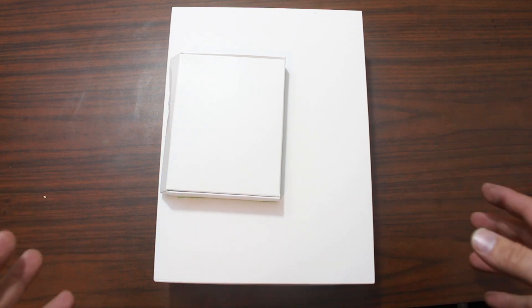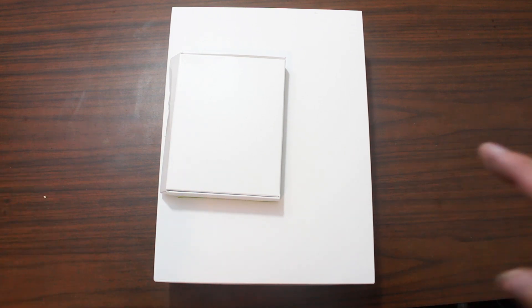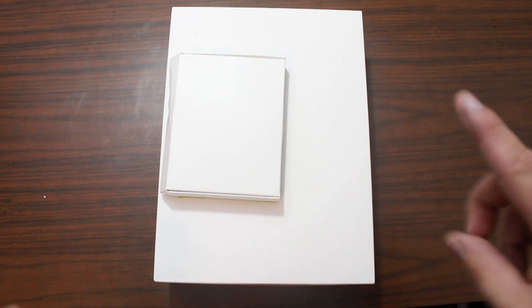So I open up my box and this is what's in the shipping package. Now I ordered a couple Nexus players, but I ordered two, not one.